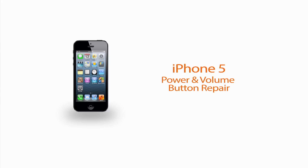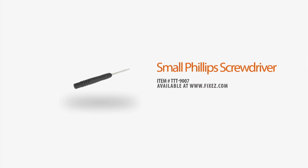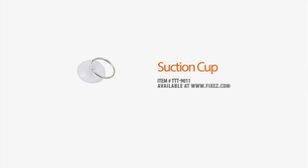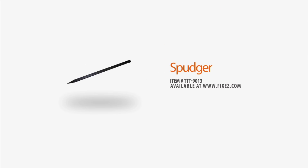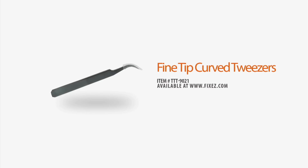Before we get started with our disassembly, let's review our suggested tools: small Phillips screwdriver, small flathead screwdriver, suction cup, a spudger, iPhone 5-point pentalobe screwdriver, and fine-tipped curved tweezers.